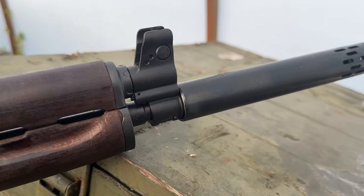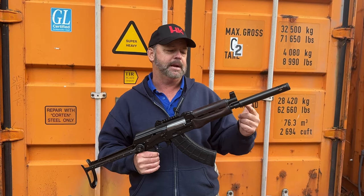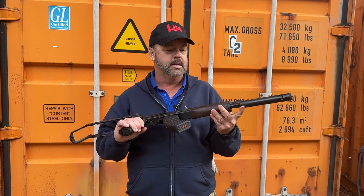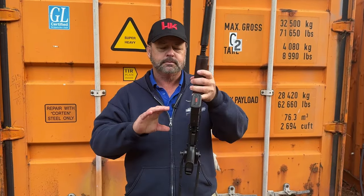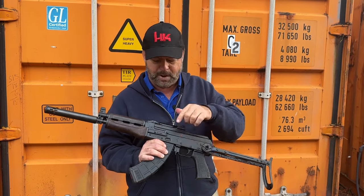This is an SBR-ready rifle. If you did want to turn this into a short barrel rifle down the road, this fake suppressor is actually a barrel extension — it is permanently attached at this point. But if you got permission from the ATF and it was legal in your area, you could remove the weld on the bottom and unscrew the fake suppressor.